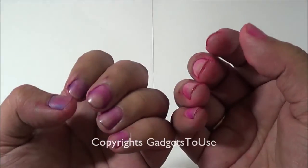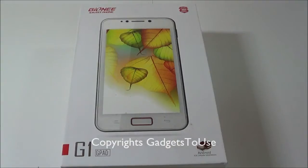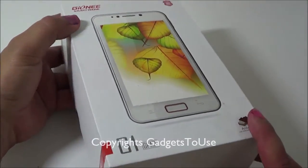Sorry for my colored fingers — this is because of the Holi festival here in India. Hey guys, this is Abhishek from Techniques Media, and today we are going to do a quick unboxing and detailed hands-on overview of the Gionee G1 G-Pad, a budget smartphone from Gionee.